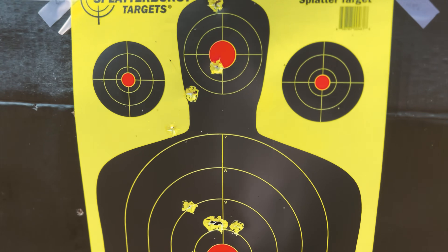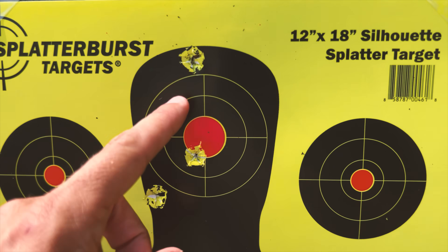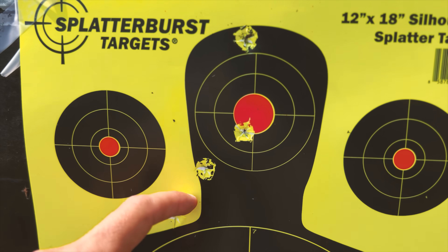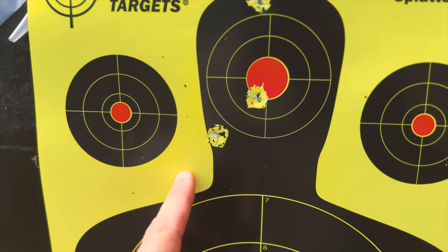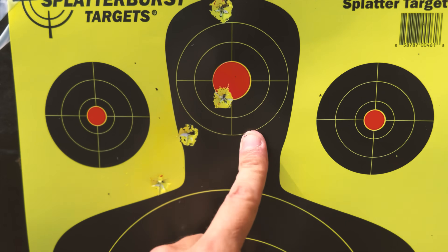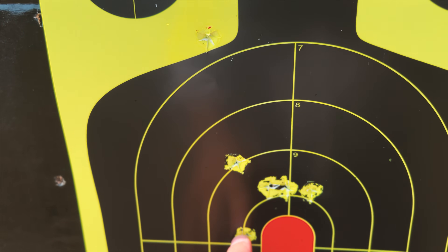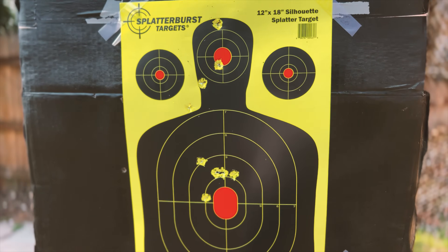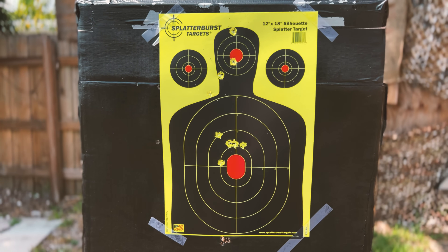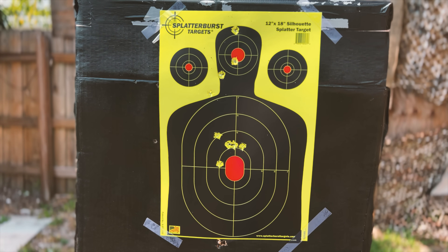Alright folks, so from 30 feet, a little over 10 yards, I could have done better, but there's absolutely no group. Did hit the target — 1, 2, 3, 4, I don't know where the 5th one went. While here we have a better group: 1, 2, 3, 4, and 5. Again, I've seen better, but for the very first time shooting this gun, this is the result I got.